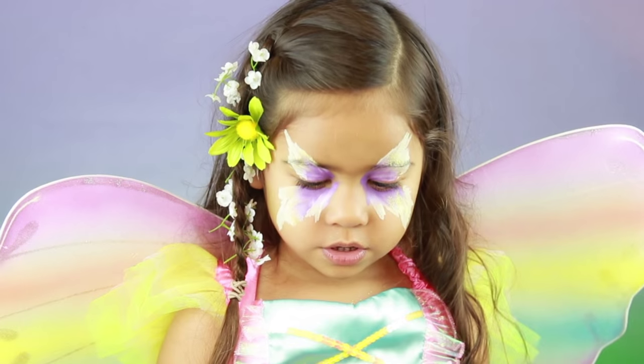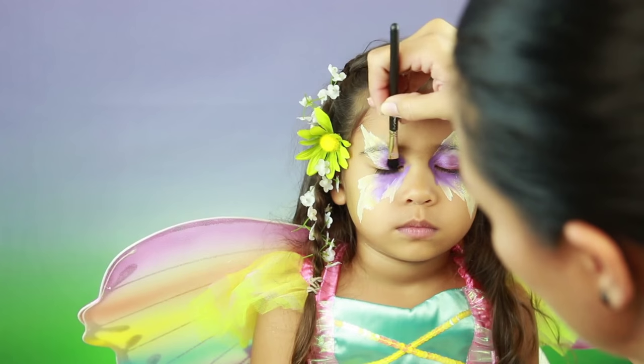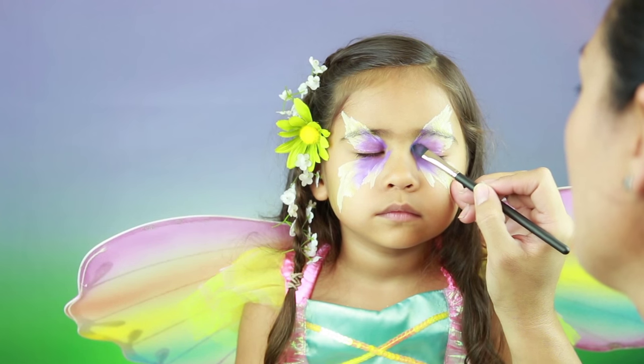And what little girl doesn't love sparkles! Adding your favorite eyeshadows can really help to give it a beautiful gradient of colors.